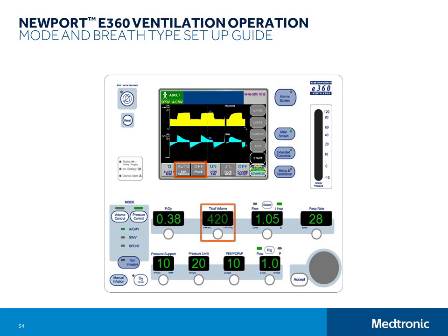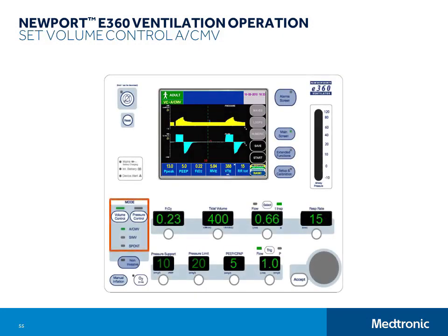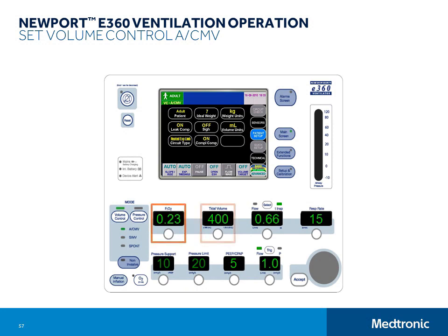We'll start with Volume Control ACMV. Set the Breath Type Mode selector to Volume Control ACMV by pressing the Volume Control button until ACMV is lit, then pressing Accept. When you are ventilating, you will see that the breath type and mode is displayed in the upper left corner of the GUI. Use the Touch Turn Accept method for all other settings: set FiO2, set Tidal Volume, set either Flow or Inspiratory Time using the Select button to choose which one you want to set, set Respiratory Rate, set PEEP/CPAP, and set Trigger to Flow or Pressure then adjust the setting. Then go to the GUI and set the Flow Wave to Square or Descending Ramp for the Volume Control breaths, set Pause, and set the Psi.